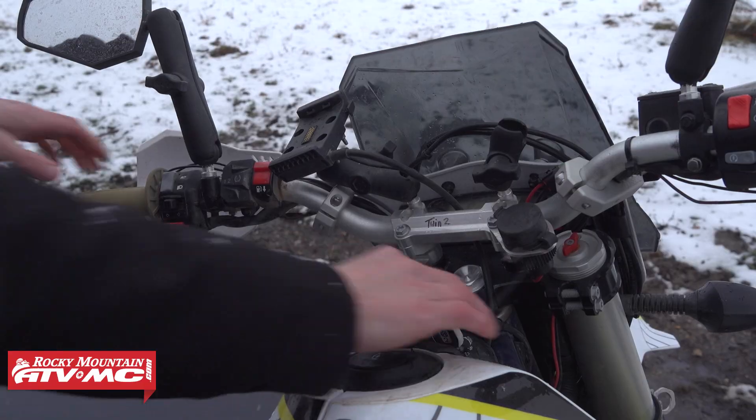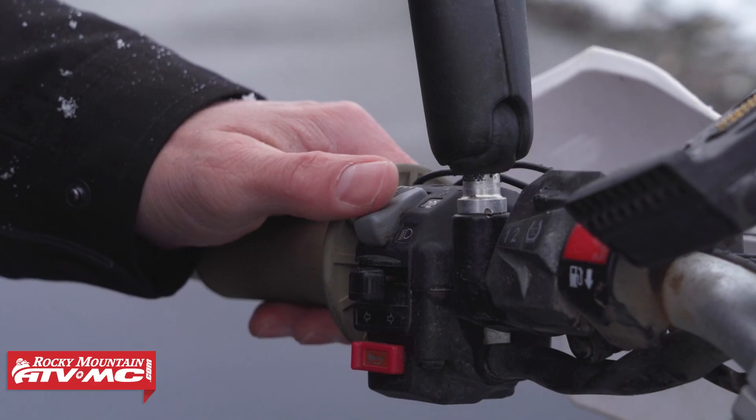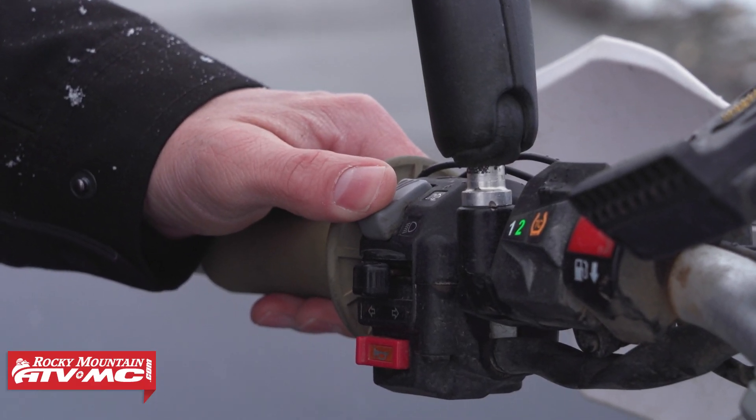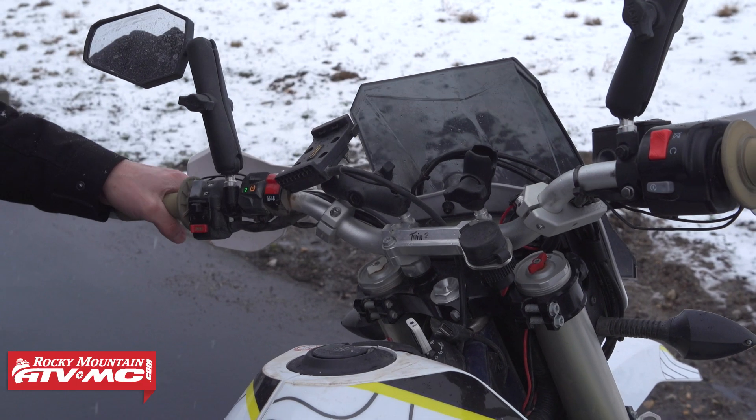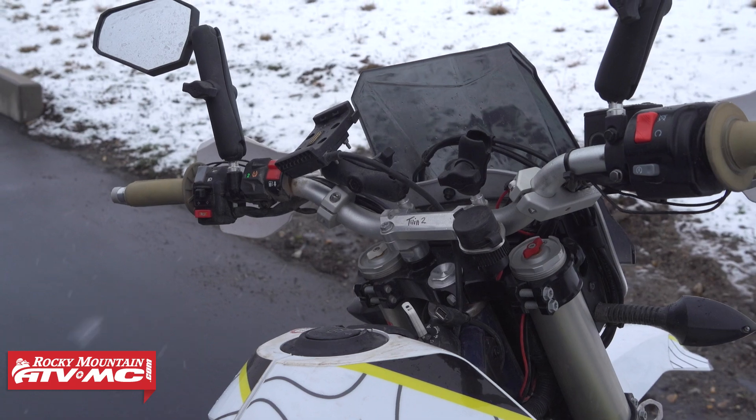On a street bike, you warm that up by turning the headlight on for about a minute. Because of the chemical properties of the lithium battery, it's going to start warming things up, and then you can start the bike.